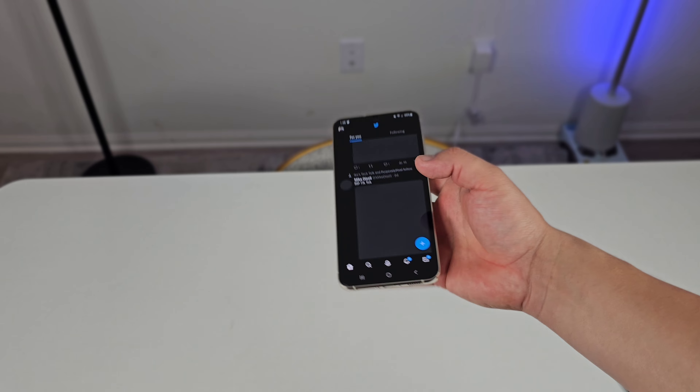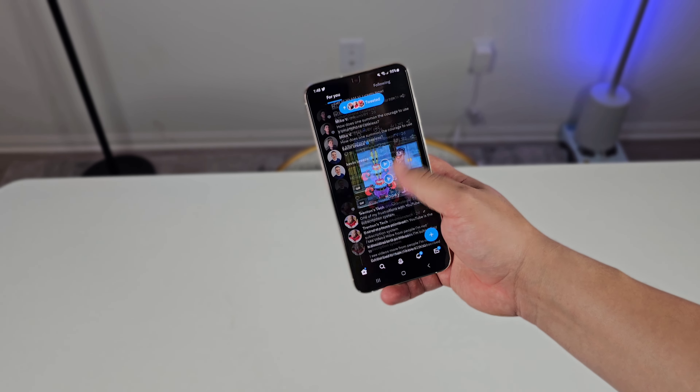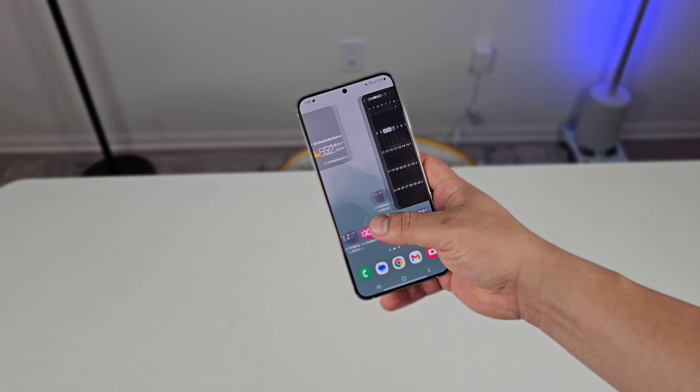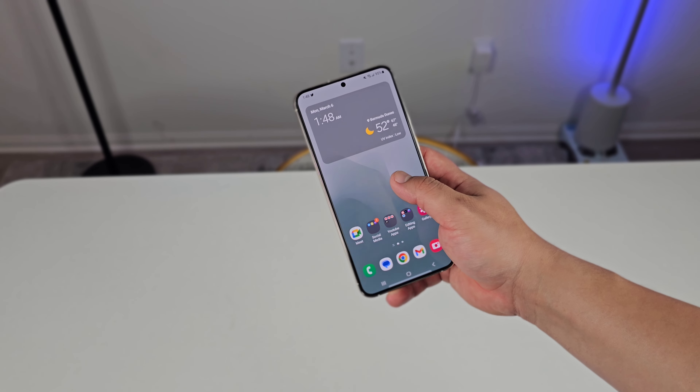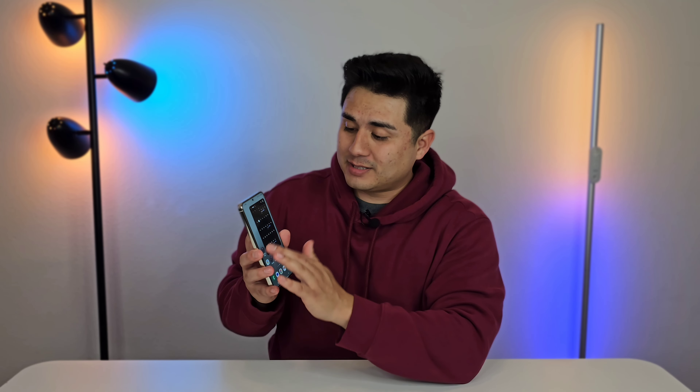I've even seen positive things about it with the smaller S23. From what I've seen in other videos and on Twitter, it's actually doing a great job with that device as well. They really made the right choice going with that new chip all across the board. They decided to finally get rid of Exynos, which was a big move, a good move on Samsung because everybody gets to enjoy this great experience now. And performance is just super buttery smooth — honestly, with this device I haven't experienced any lag or stuttering.